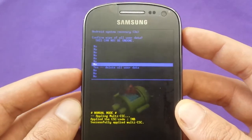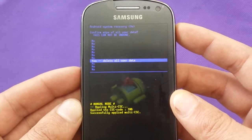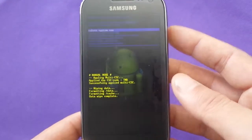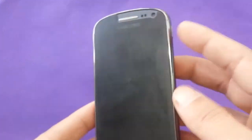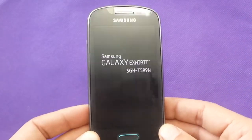Then it asks you to confirm — yes. It will tell you that it's going to delete all the information you have on your phone: text messages, pictures, everything — unless you already have a backup. When it's finished formatting, just press the power button again and it will reboot the phone and start up with the manufacturer's fresh setup.